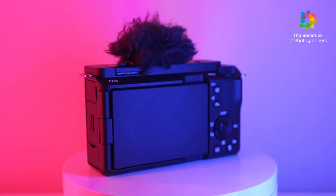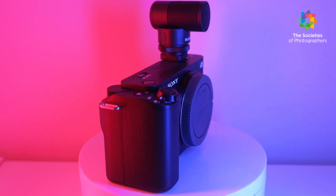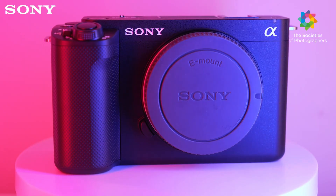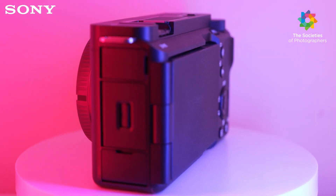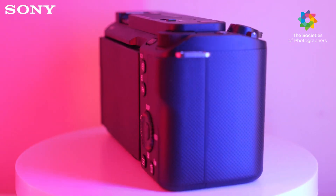The camera is bundled with a microphone cover to reduce wind noise. Using the multi-interface hot shoe, content creators can take full advantage of Bluetooth microphones. Overall, the ZV-E1 seems to be a great choice for those looking to step up and create professional content, offering a variety of shooting formats, recording settings, and features.